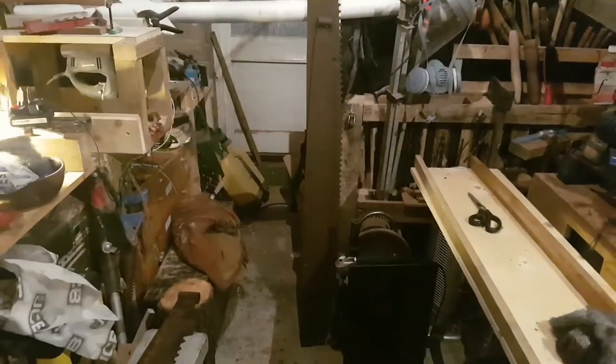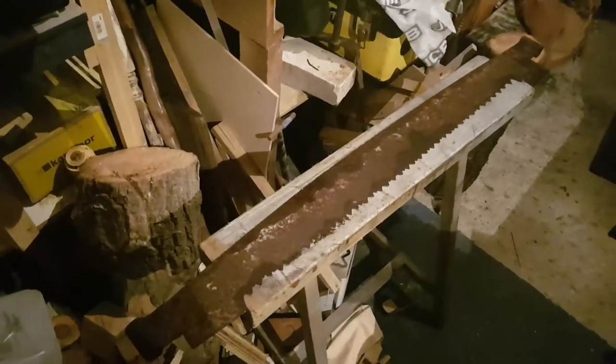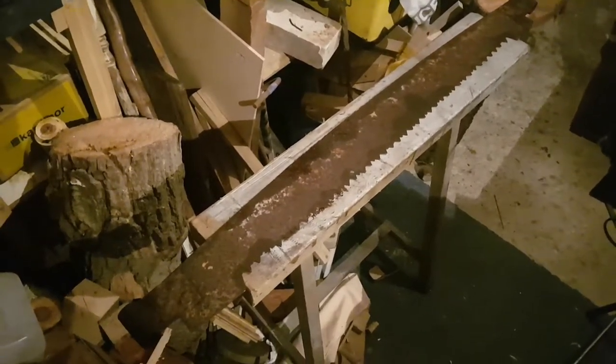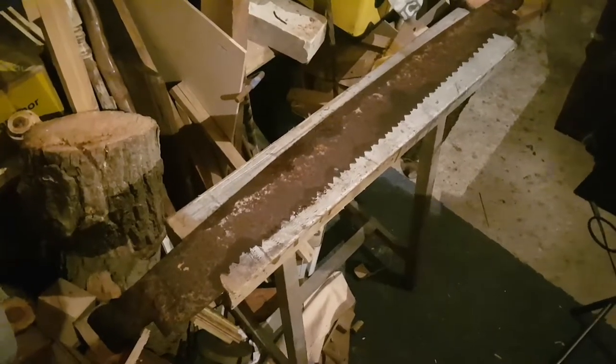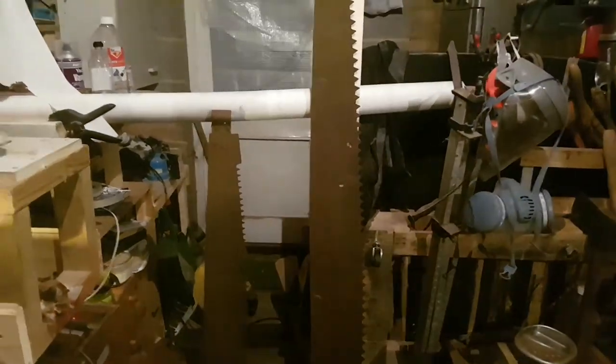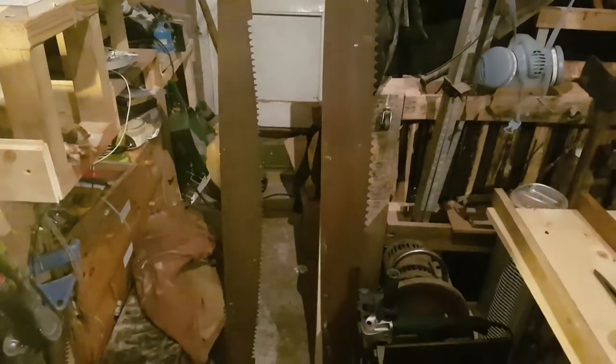Hi guys, this is just a quick show of my little purchase today. That is a 1.2-meter, extremely rusty two-man saw - sorry for the wobbly cam. I've put them side by side so you can see. That plank behind is a 1.8-meter plank of pine, just for scale. The saw is very heavily rusted, as is the one next to it.